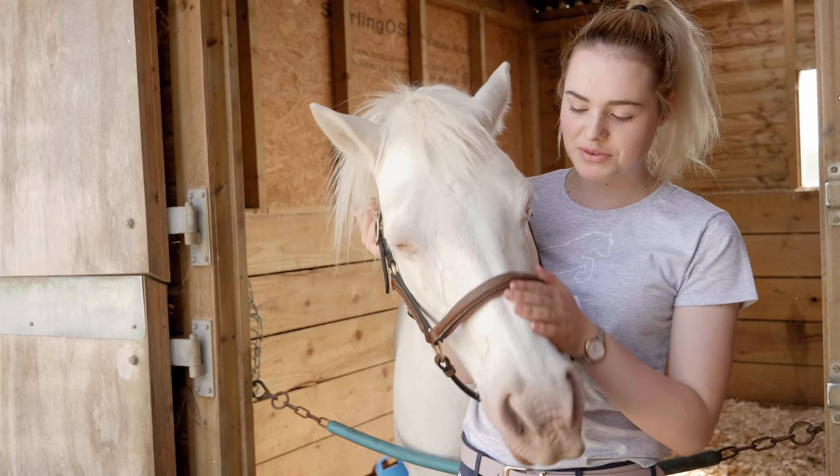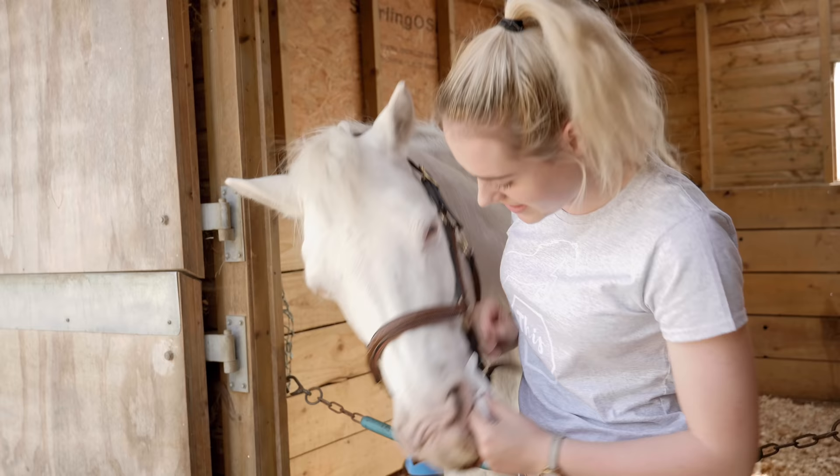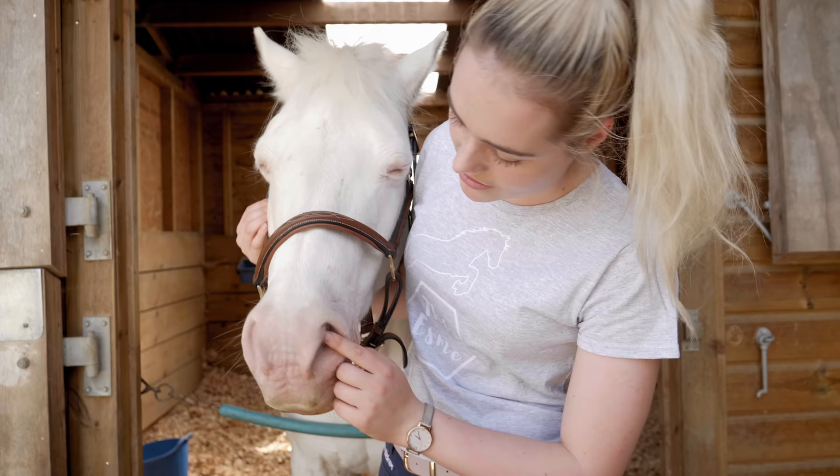Mickey isn't the biggest fan of having his sun cream put on in the morning, so I have to put his head collar on just to make sure his nose doesn't go where it shouldn't. I'm just going to clean his nostrils — they are absolutely disgusting. Good boy. As you guys can see, Mickey has a very pink nose, it has very little to no pigment at all, so he doesn't really have much apart from his little hairs here to protect him, so we have to put sun cream on.